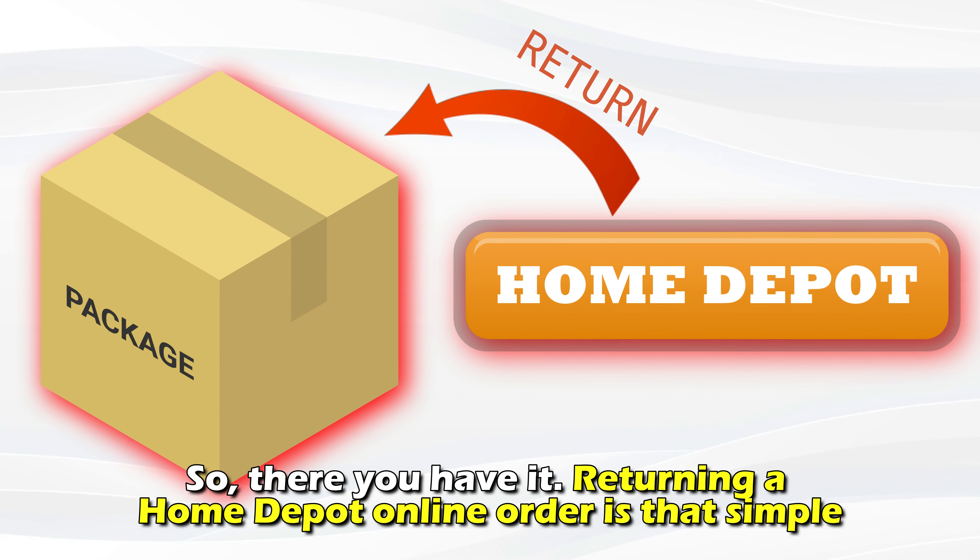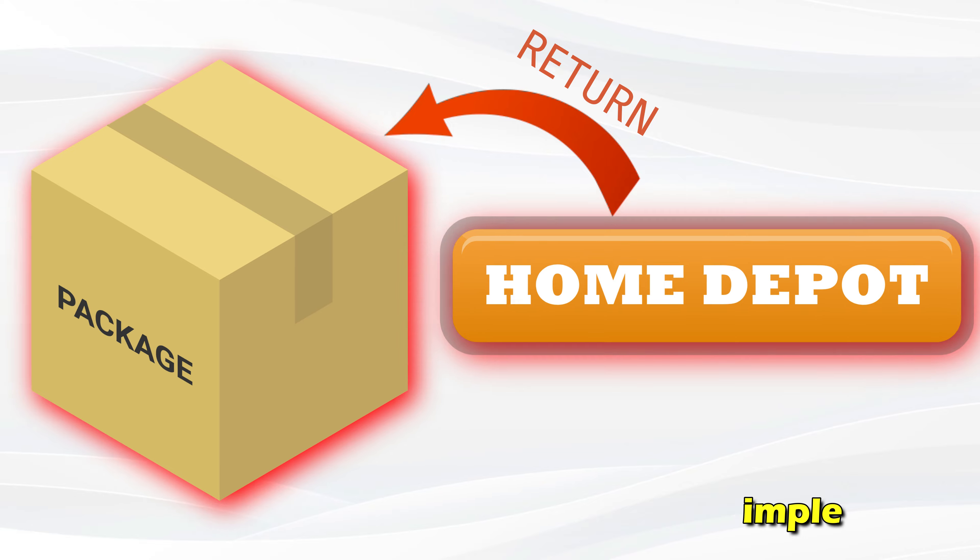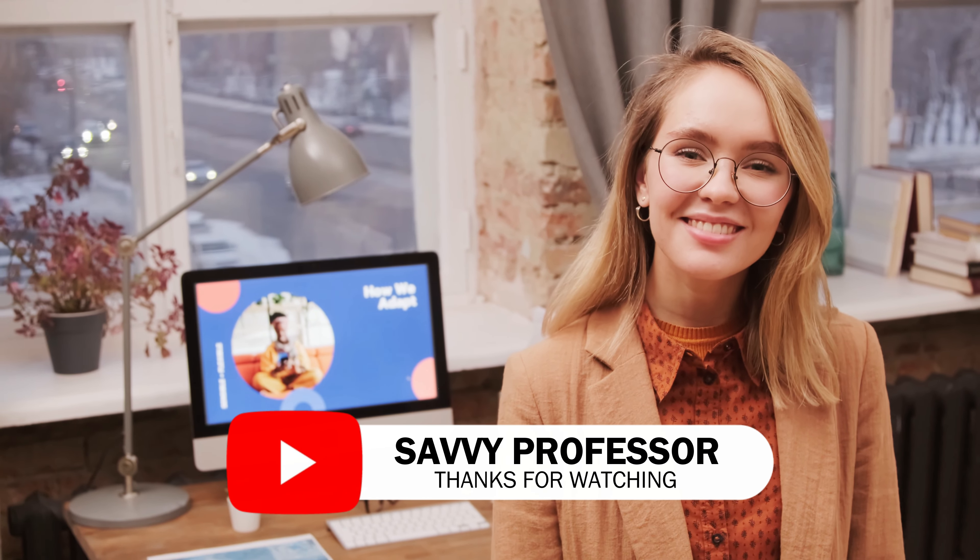And there you have it! Returning a Home Depot online order is that simple. Thanks for watching. Till next time.